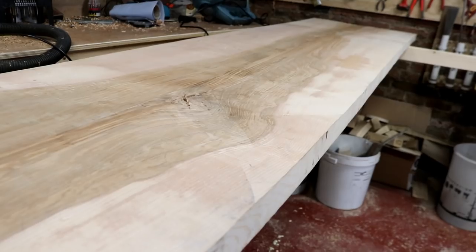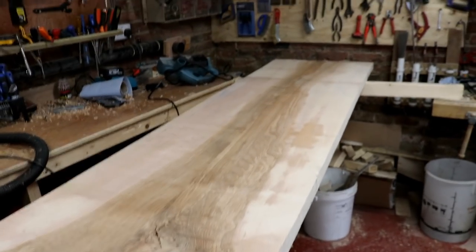But if you didn't know it was there I think you'd struggle to find it, and where it has opened up it's just little places like this. I'm not too concerned — I think the finish will fill that in, or maybe a little bit of resin. Once it's sanded and finished I don't think anyone will be any the wiser. So there we go, we've got a lovely back bar now ready to be installed sometime next week.